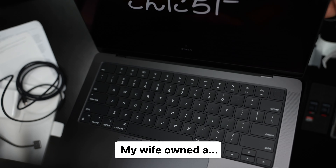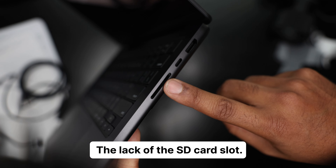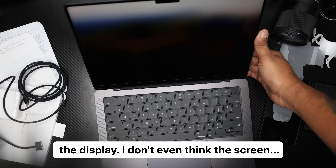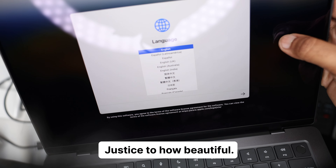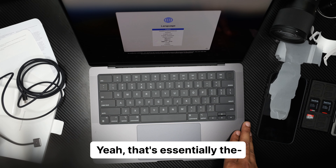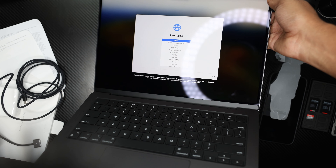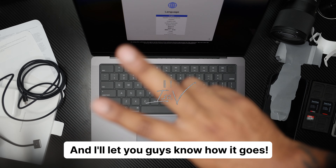You have your ports on the side. My wife owned a MacBook Air, and the lack of the SD card slot really drove me a little crazy. The display — I don't even think the screen on this camera is giving justice to how beautiful this display is. It prompts you to use English as the main language and press the return key. It talks. That's essentially the 14-inch MacBook Pro M3 chip — beautiful computer. I will do another video once I get some video editing software on here and let you guys know how it goes. By ISOV.